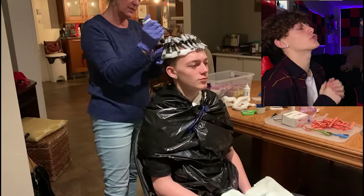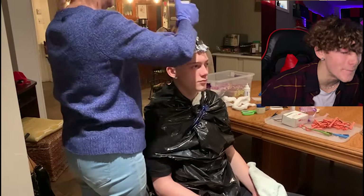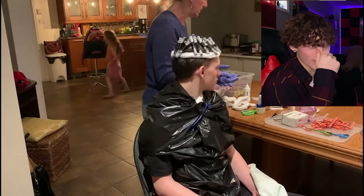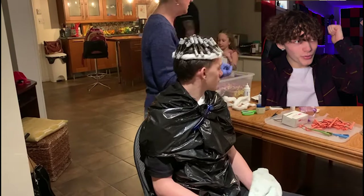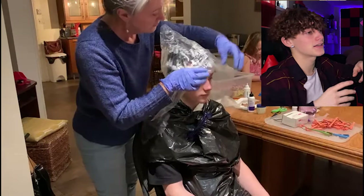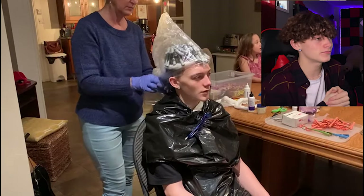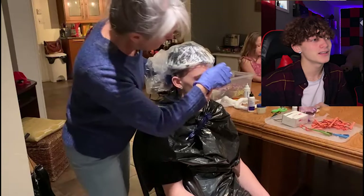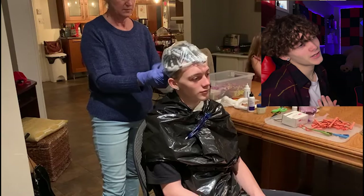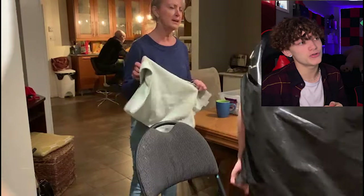We can't forget — that stuff smells terrible. The smell is so strong. Then she puts a plastic bag on top of your head. I'm not even sure exactly what that's for, but it smells so bad. Then she just puts that on.